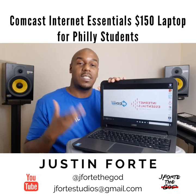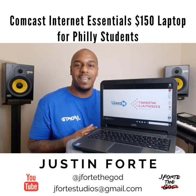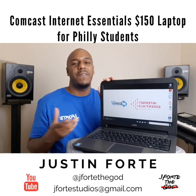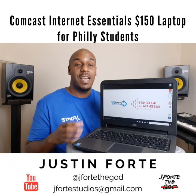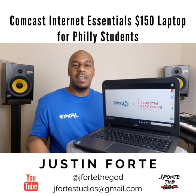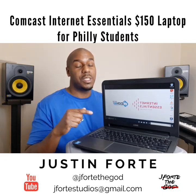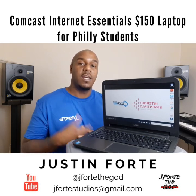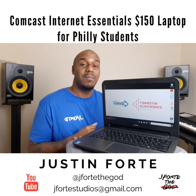Great laptop for $150 — I say go out there and get it. Sorry for everybody dealing with COVID-19. Kids home from school — get them this so they can stay in touch with their class and teachers, keep doing homework, keep learning. Don't forget to like this video and subscribe. I'll put a link in the description for Comcast Internet Essentials — it'll say laptop or desktop. This is Jay Forte, thanks for watching.